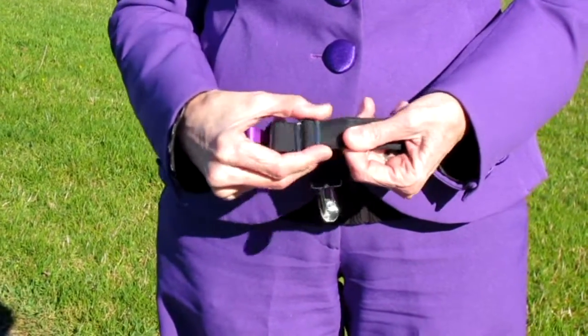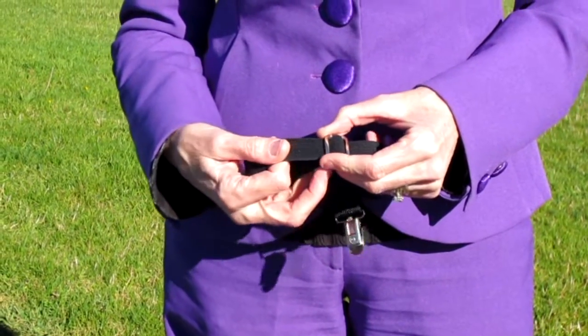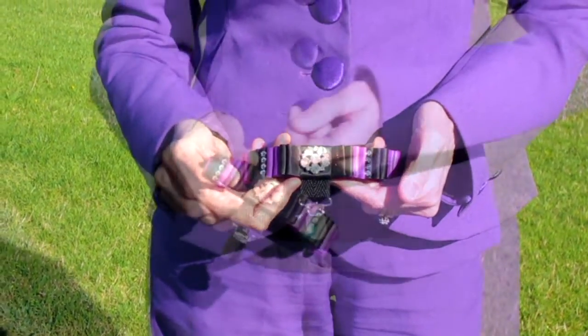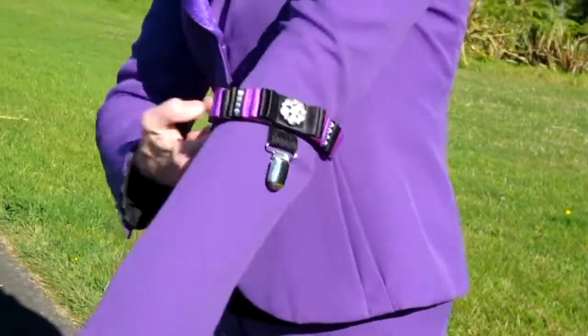The strap length can be adjusted to comfortably fit any size arm. You can slide the armband on over your sleeve with one hand without needing any assistance.